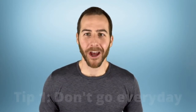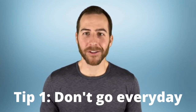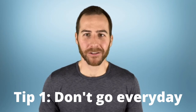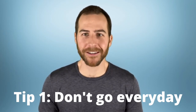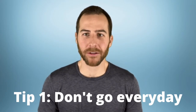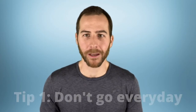Tip number one: don't go to the gym every single day. Committing to regular exercise is great, but trying to go every single day sets you up for failure and it just isn't necessary. For a beginner or somebody who hasn't been exercising for a while, start by committing to going three times per week. Training three times per week consistently is plenty for most beginners to see progress and the results they want.